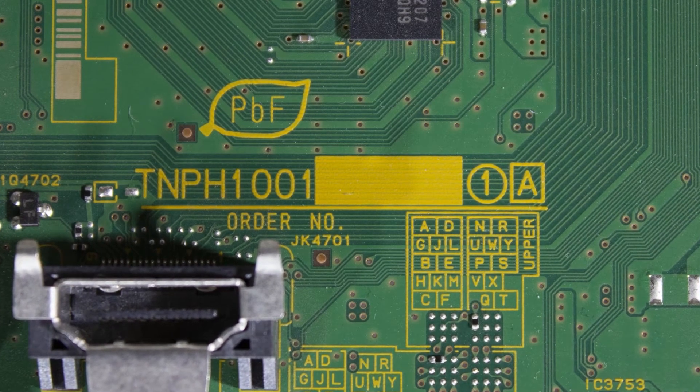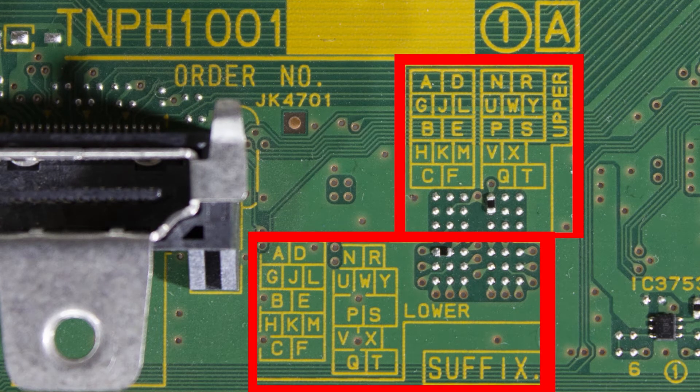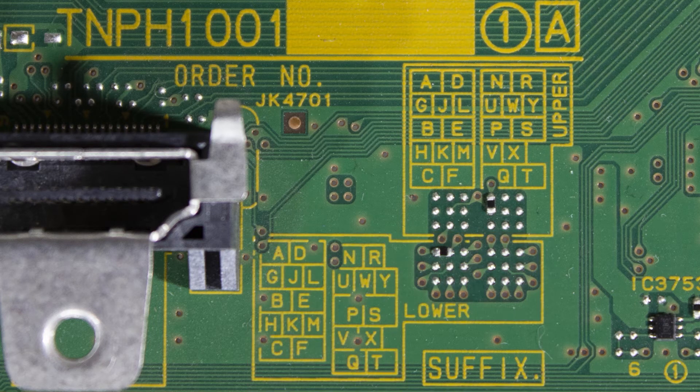Now we are going to decipher the suffix for the TNPH1001. The first thing we need to find is the upper and lower sections. You can see these are separated on the board — broken apart into two sections. The upper is going to have its letter grid and solder points, as will the lower. Since our solder point in the upper is on the right, we're only going to be using the right letter grid. In the lower, our solder point is on the left, so we're only going to be using the left letter grid.